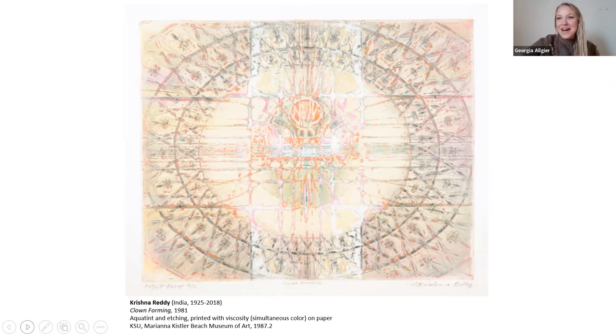Before I leave, I have a couple of extra things to share. We have multiple prints by him in our collection, so if you liked what you saw, you're welcome to go check those out. When I was doing my research, I came across a short documentary from the BBC about him that was really interesting, so if you'd like to learn more and get more details about his life, that could be a really good one to look up. Thank you for joining me today for Art Bites, and we hope to see you next time.